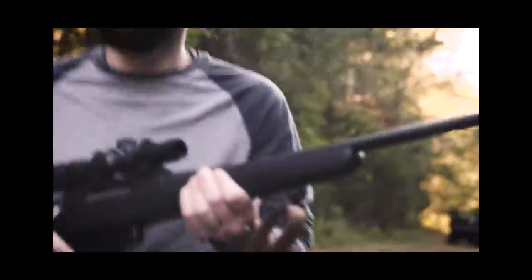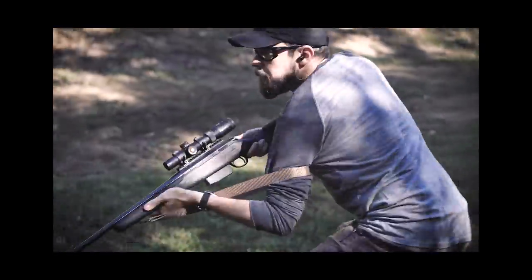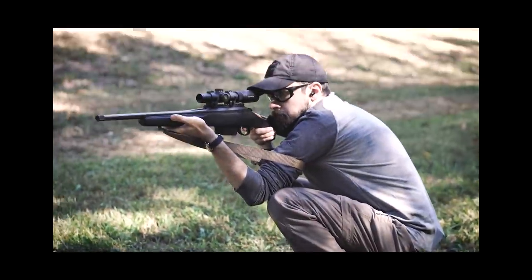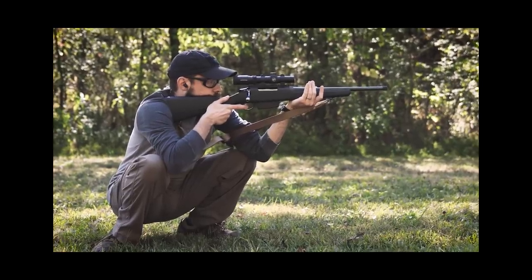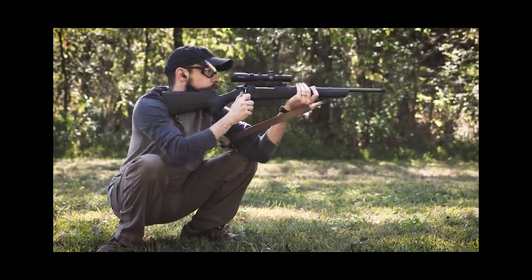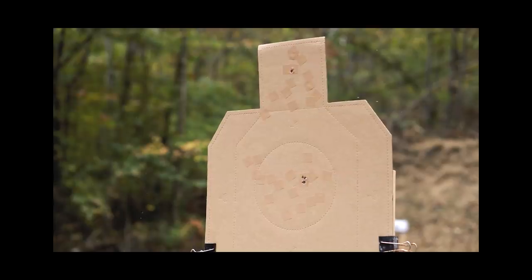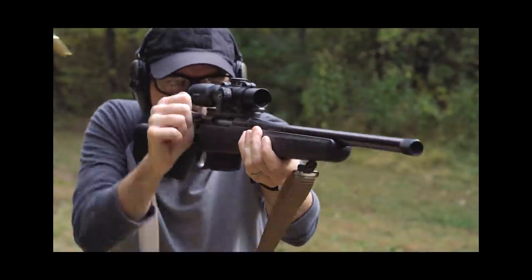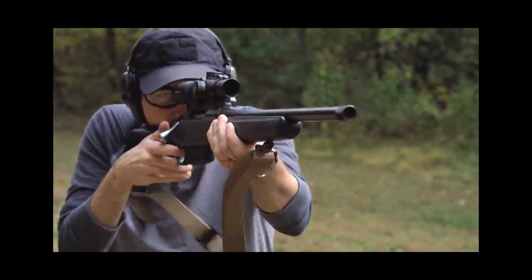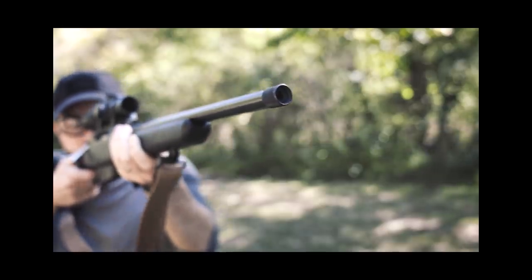I have gotten a ton of requests over the years to revisit this topic. That is something I would love to do because it's a lot of fun to shoot bolt guns fast, but I really just don't have anything else to say about that topic. The practical rifle concept is interesting because it forces us to look at bolt actions from the perspective of self-defense or long-term survival. It's a thought-provoking idea, but it's really not all that practical for most of us on a day-to-day basis.